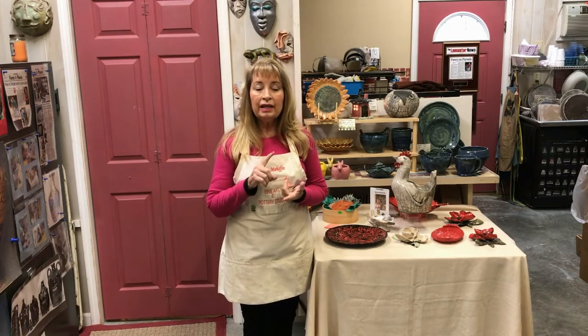Welcome to Art with Diane Mahaffey. Today I'm going to teach you a new hand-building technique. There are four most popular clay hand-building techniques: coiling, pinch and pull, the dowel technique, and slabbing. Today I'm going to teach you a really easy and cute project in slabbing.